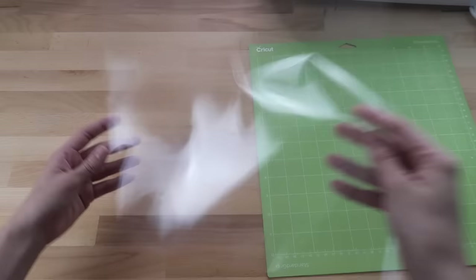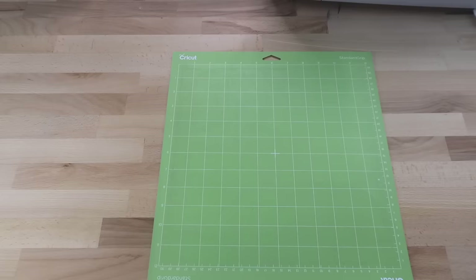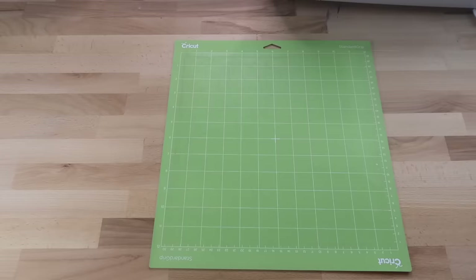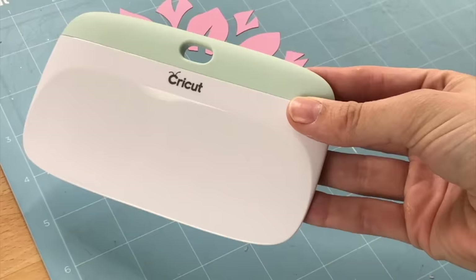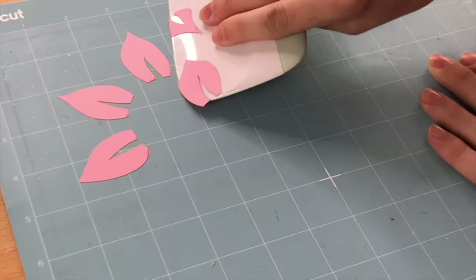First I want to talk about the clear covers that come with your Cricut mats. When I first received my Cricut I actually threw these away, not knowing that I should keep them. While you aren't using your mat, place these covers on top to prevent particles such as dust and pet hair from building up. I added a vinyl design to my clear covers — it makes them cuter and easier to find since they're clear.